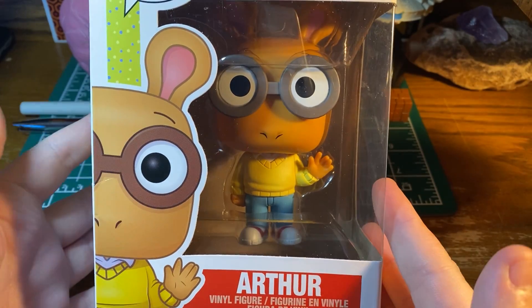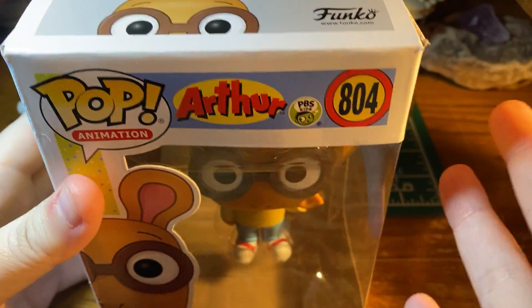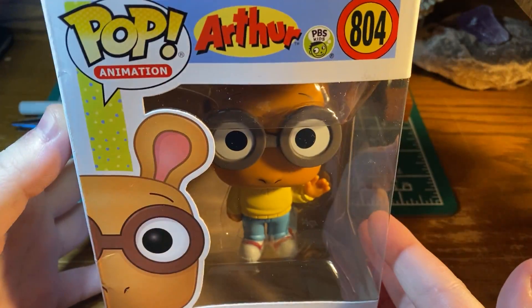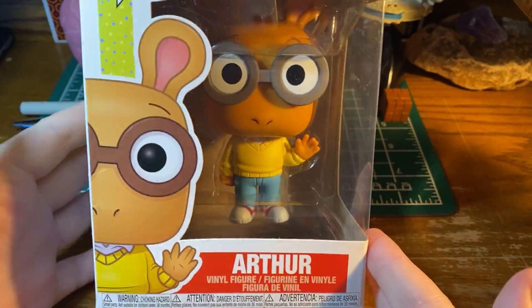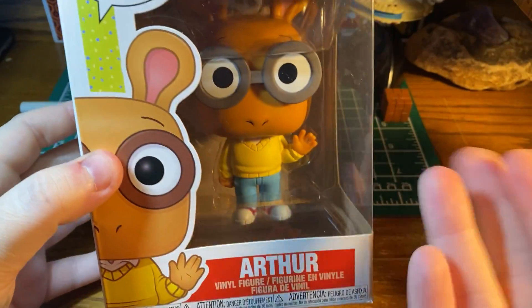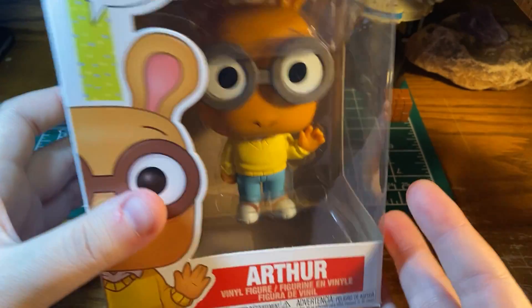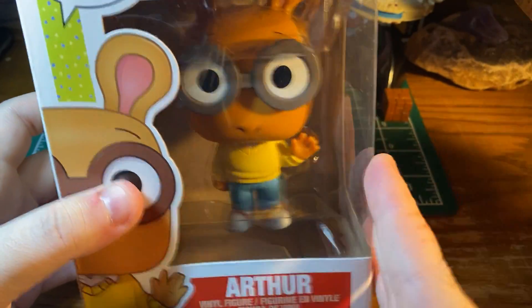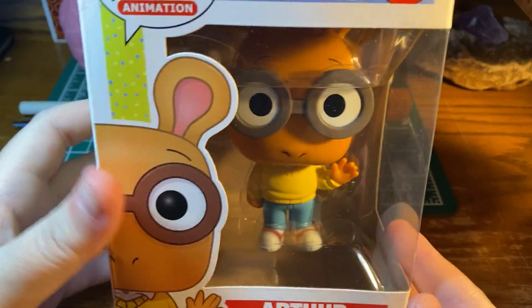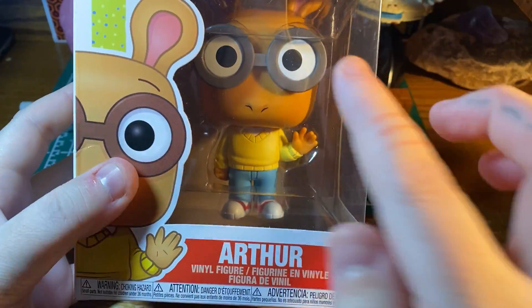So yeah, the first one I chose was Arthur. And I know some people like to keep them in the boxes just as a collector's item, to be able to resell for more value later. But for me, I know I want to display them loose, out of the box, maybe on a shelf. I don't want to have them all in boxes — I want to touch them, I want to feel the glasses.